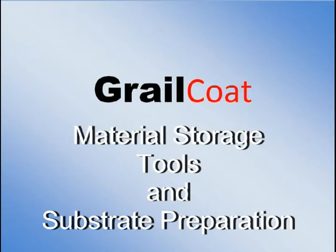Thank you for viewing this video covering material storage, tools, and substrate preparation. We will begin by discussing material storage.